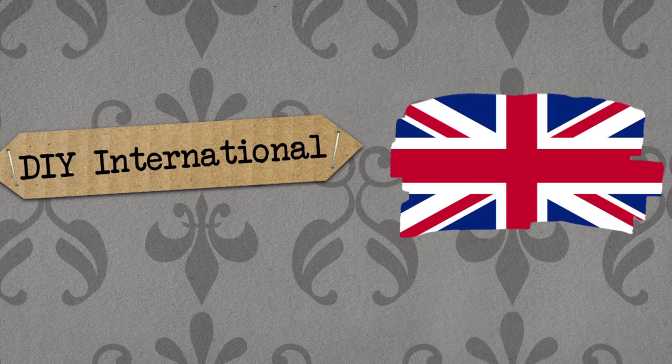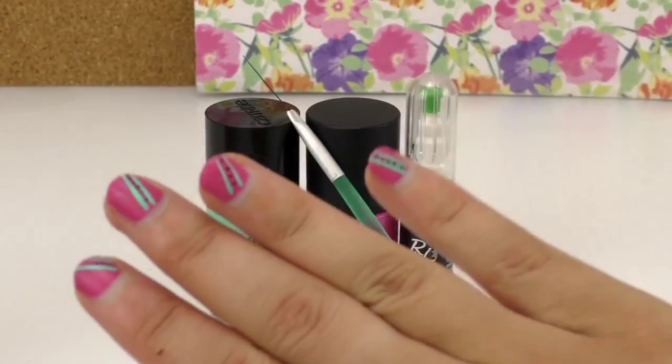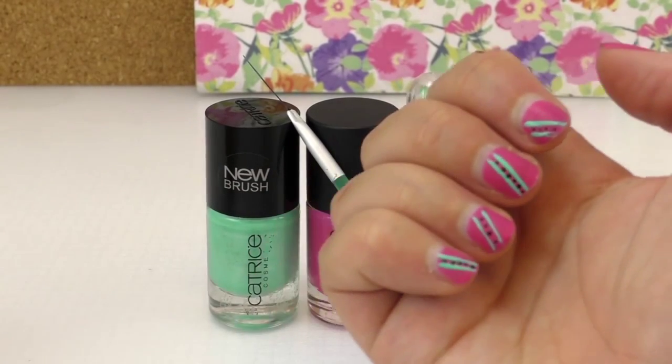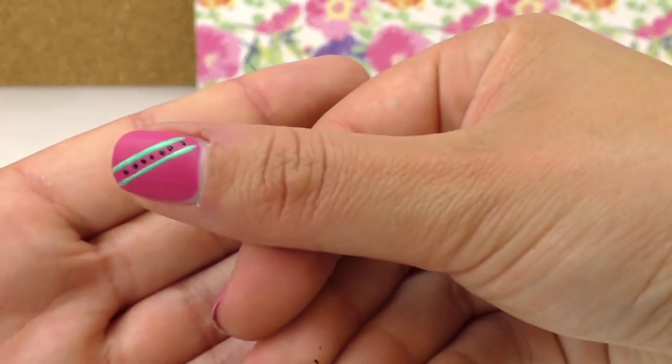Hello and welcome to DIY NAS. Today we're going to show you how to come up with this nail design. It's a turquoise, pink and black. As you can see it looks really cool. You obviously can make it different colors — I like these colors. You can see the little black dots.